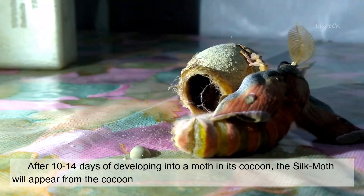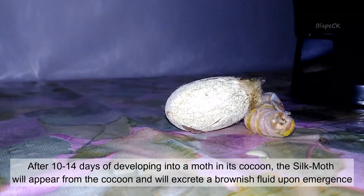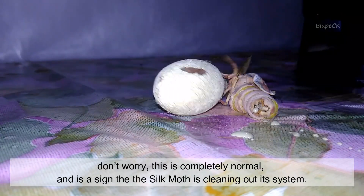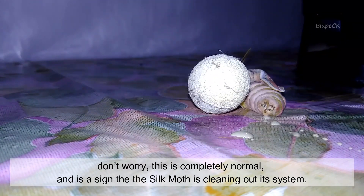After 10-14 days of developing into a moth in its cocoon, the silk moth will appear from the cocoon and will excrete a brownish fluid upon emergence. Don't worry — this is completely normal, and is a sign that the silk moth is cleaning out its system.